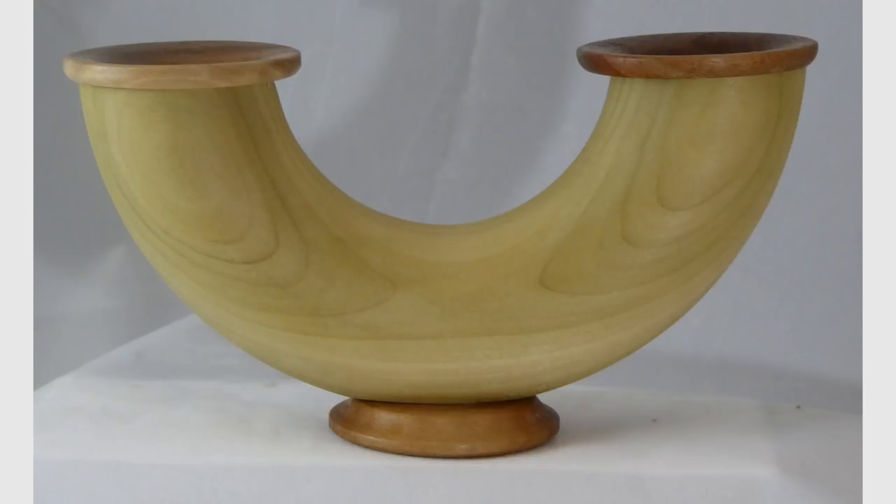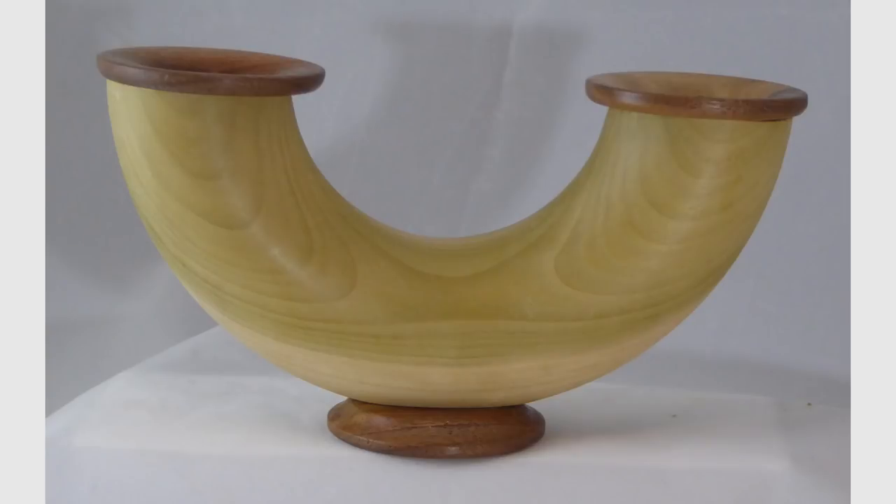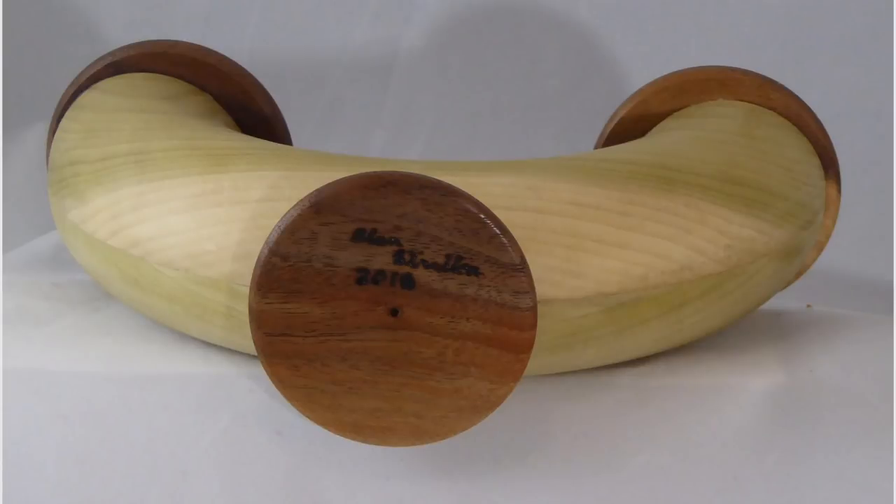That's all for this double vase. Please give this video a thumbs up, subscribe on my website and tell your friends. Please wear your full face shield — you'll thank me later. I'm Alan Stratton from As Wood Turns. Come back next week for a new woodturning video.